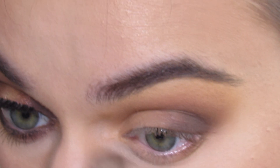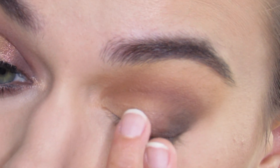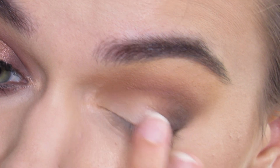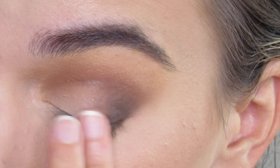I'm gonna brush away any fallout. I'm gonna go with my finger in the shade Tempura. It's like a soft matte white — it has a little bit of shimmer to it, not much. And I'm just gonna put that right here to lighten up the inner half.